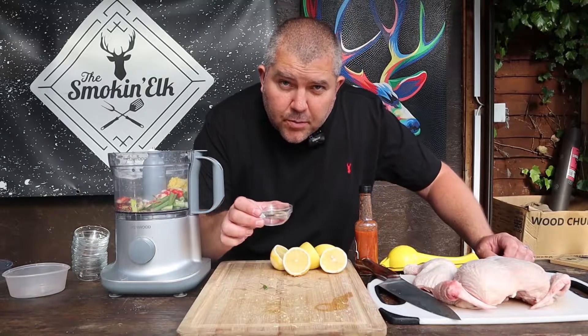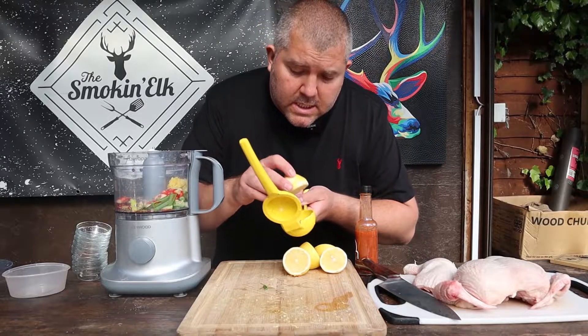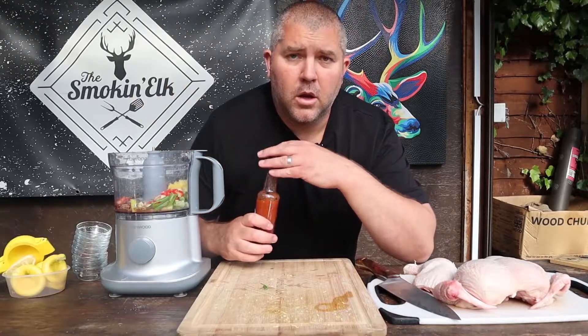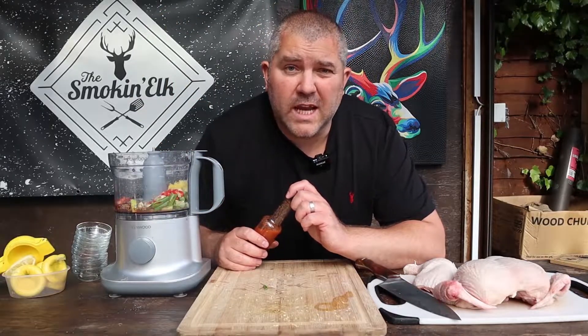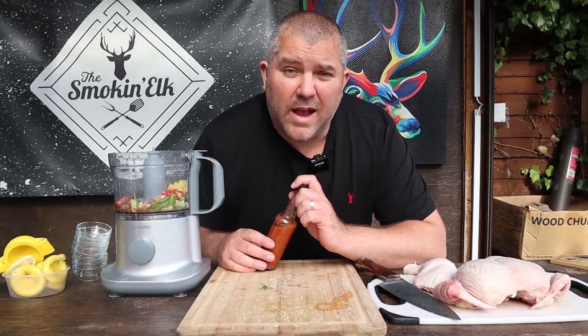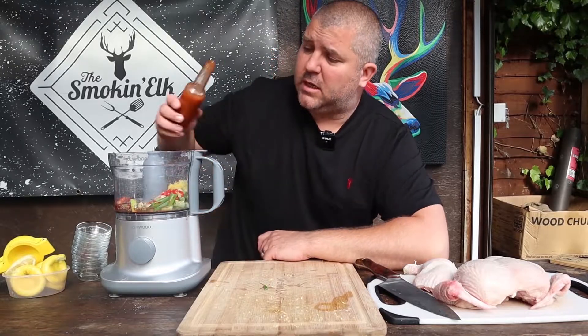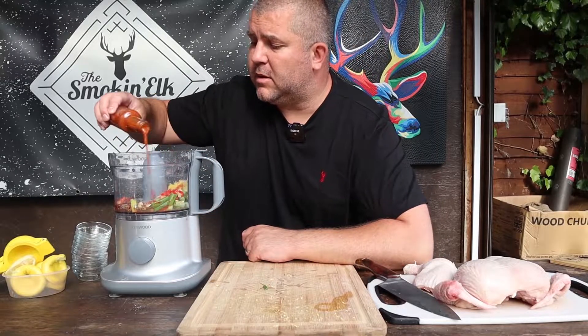We've got a couple of tablespoons of white vinegar and the juice of three lemons — just juice those in. You want two or three tablespoons of hot sauce; you can use sriracha, cayenne, any hot sauce, one of your favourite hot sauces — just chuck a couple of tablespoons of that in.